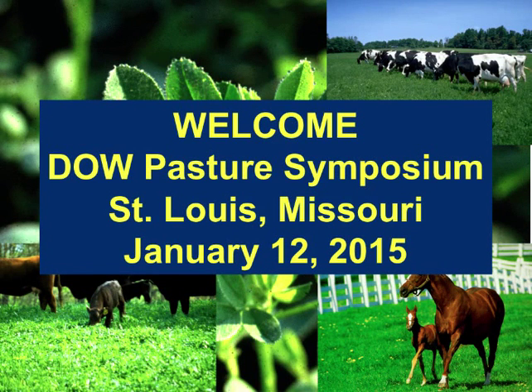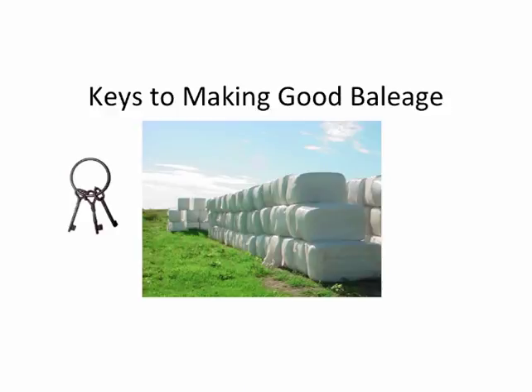Join me and welcome Kendall to talk about the baleage. His wife helped him operate the machinery here. Thank you, Dr. Lacefield.